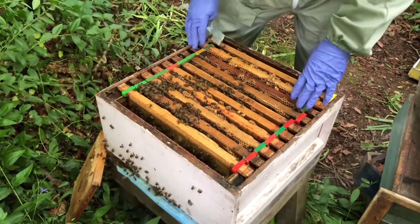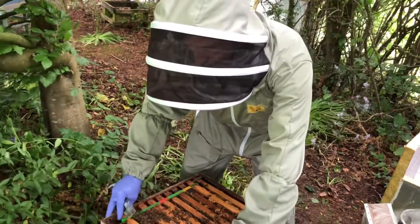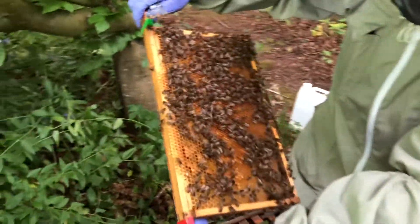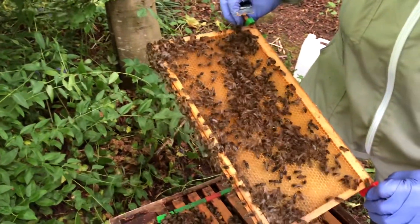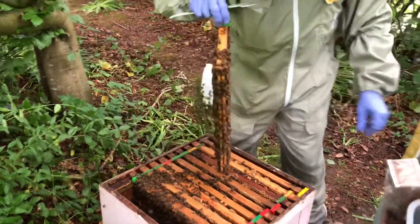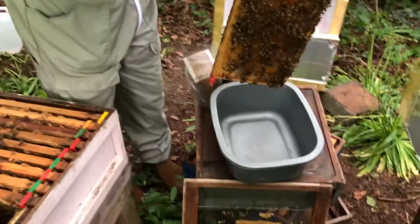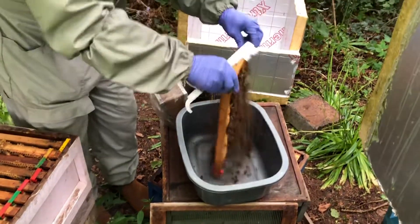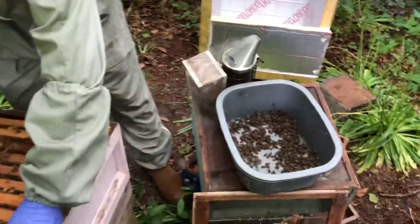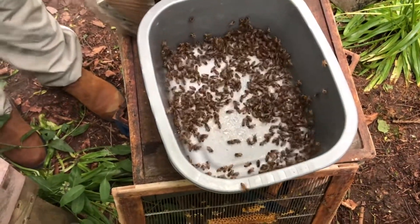I've been through the hive and have a good idea where the queen is — she's up this end. I've selected a pollen frame that's going to give us that broad range of castes, and I've had a quick look to make sure there's no other queen on there. I'm now going to shake it into the bowl.